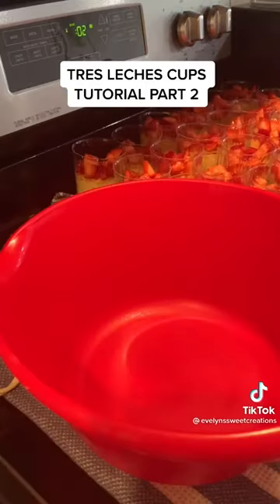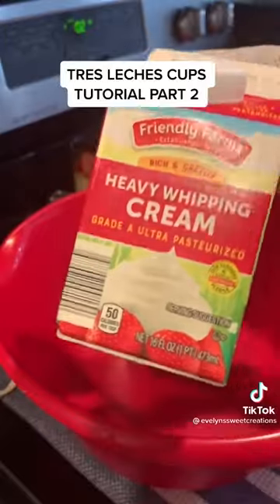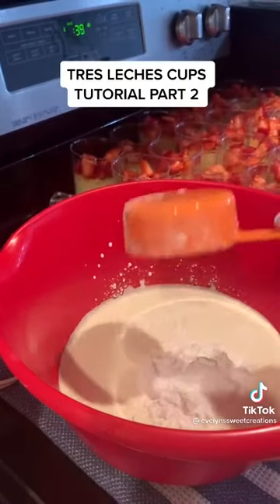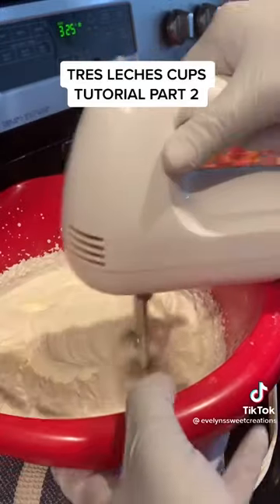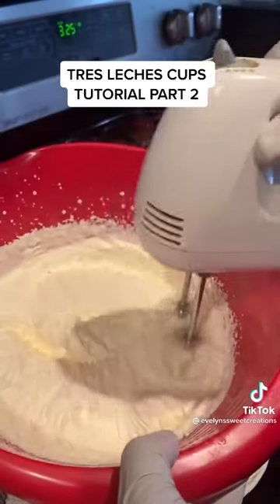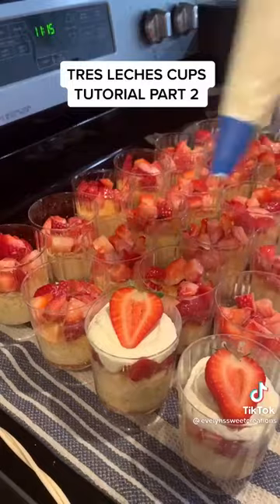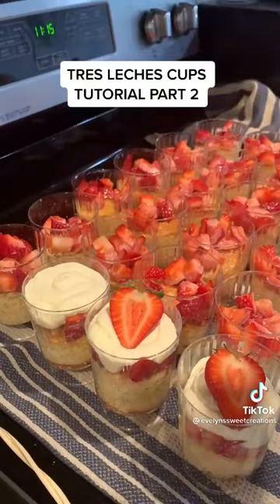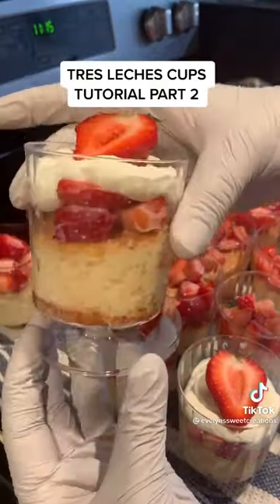Go ahead and do that to all your cups. For the whipped cream it's very simple — just whipped cream and a half cup of sugar. You can do more, but I feel it's just going to be too sweet and everything else is already really sweet, so you don't want too much sweetness. I only have a hand mixer so it took me about 10 minutes. Go ahead and pipe that on and put a strawberry on top for decoration.